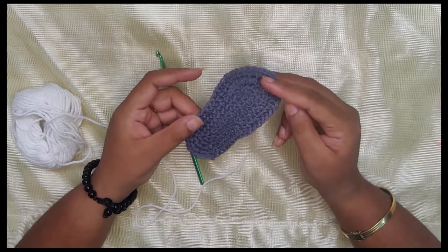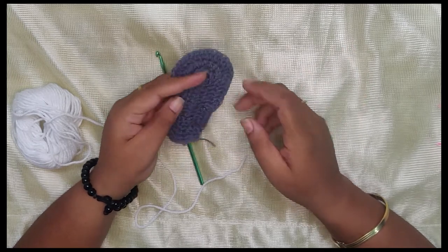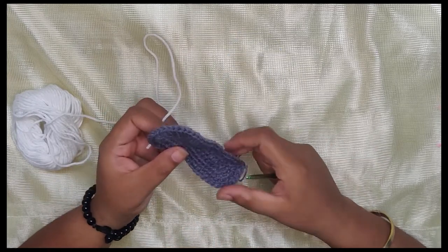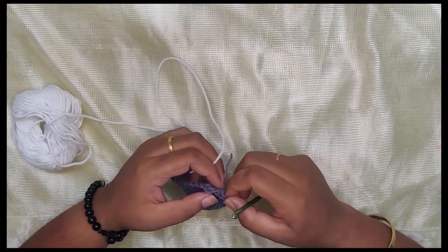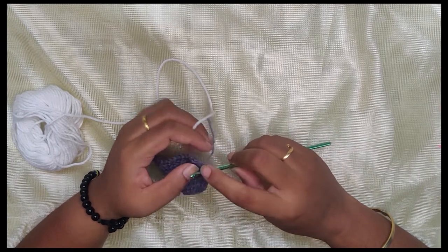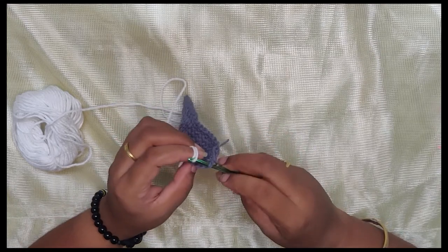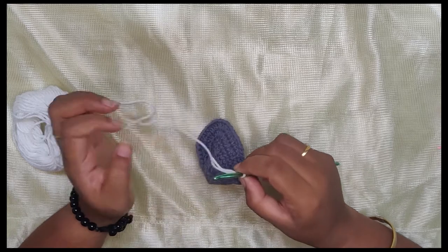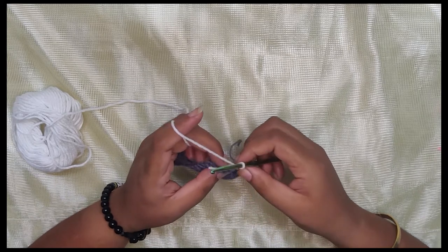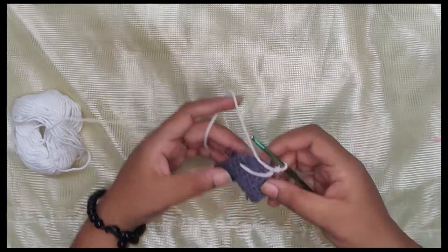I've already done the sole of the shoe — I've linked that video in the description box, please check it out. Make the sole and then get back to this video. I'm going to take the white yarn. Finding the center of the shoe, I'm going to pass my hook through the center and grab the thread from the inner side of the shoe, not the outer. I'll hold that and chain one, and now start working only on the inner loops of the sole.